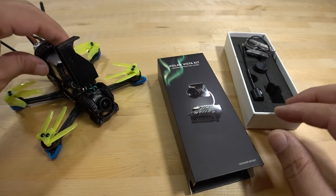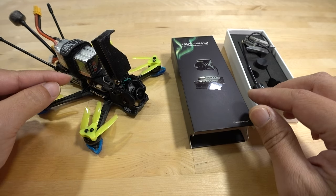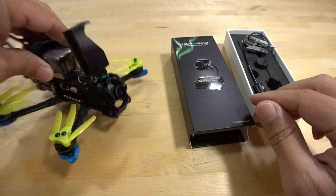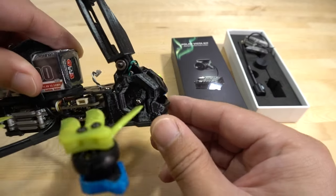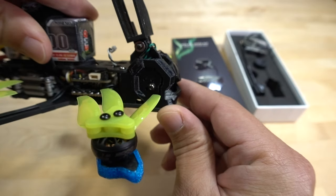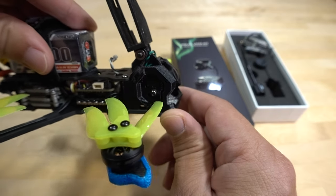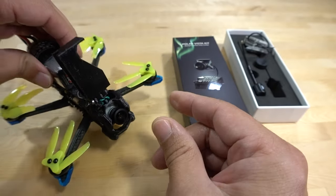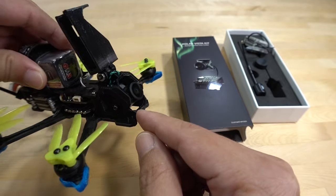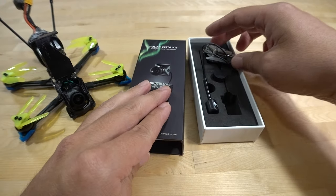As you can see, I've got the camera already installed in this quad — this is the Camero 3. I don't have a video on it out yet; it'll come out later. Make sure you're subscribed if you want more details on the quad. I'm going to be using this as a test platform for future DJI cameras. That's why I built this quad specifically for these types of tests. I already installed the camera here and removed it from the Vista it was attached to in this kit.